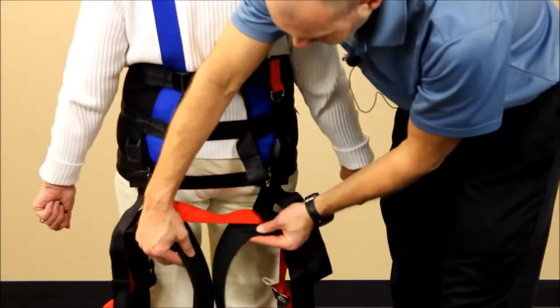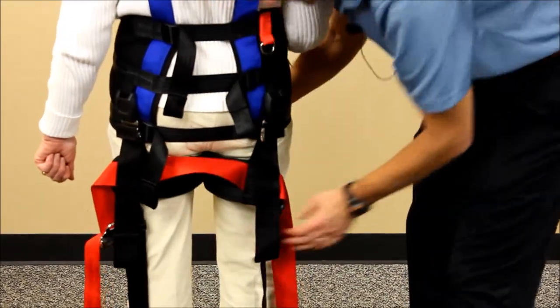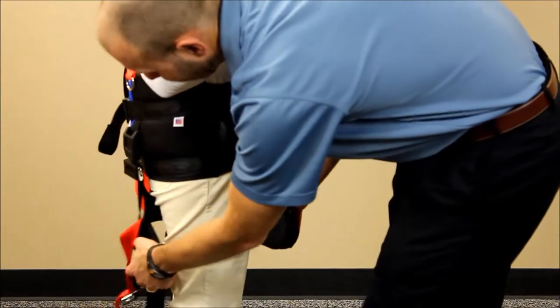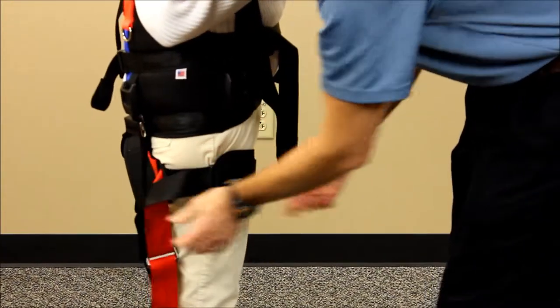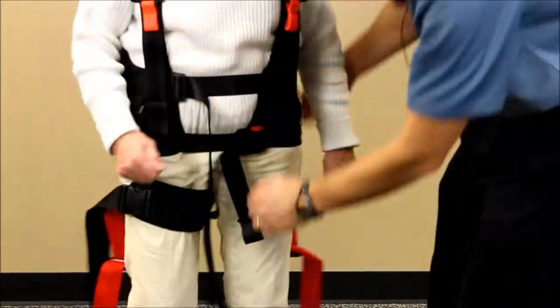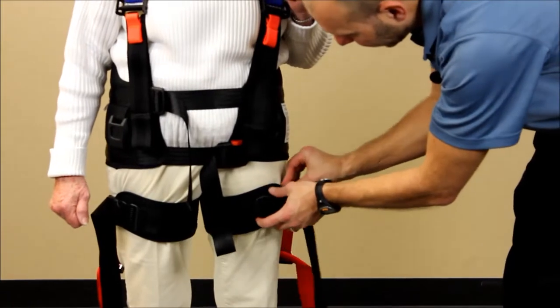Take the right and left thigh cuffs and bring them through the thighs. Take the two-inch buckle, attach it, and snug it up — just take up the slack. We don't want to snug too firmly on those. Then do the same thing with the left thigh cuff.